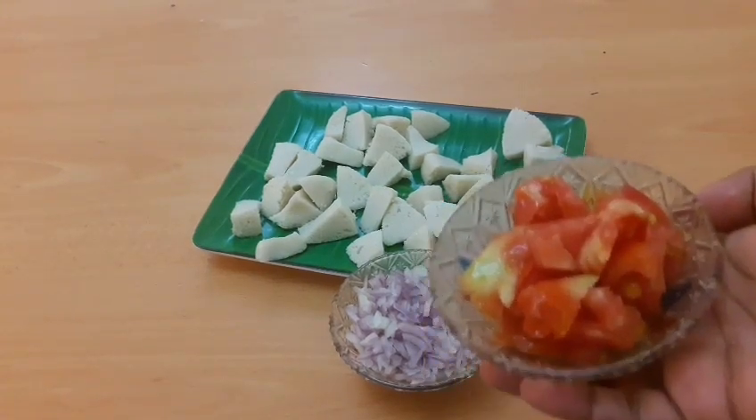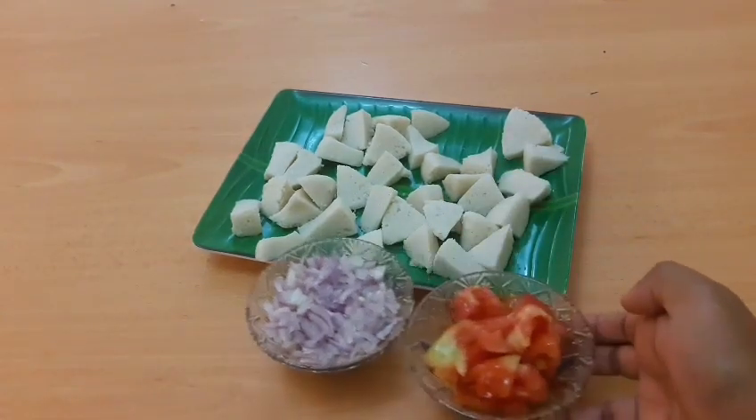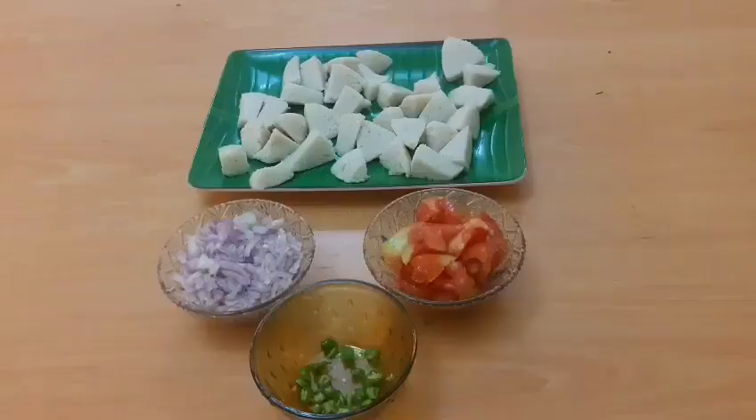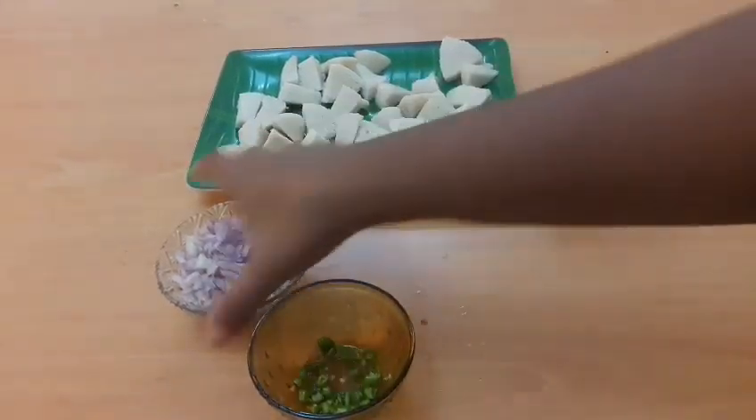We have to mix it in a mixer. We put the pachamala on the top and will cook it on the top.